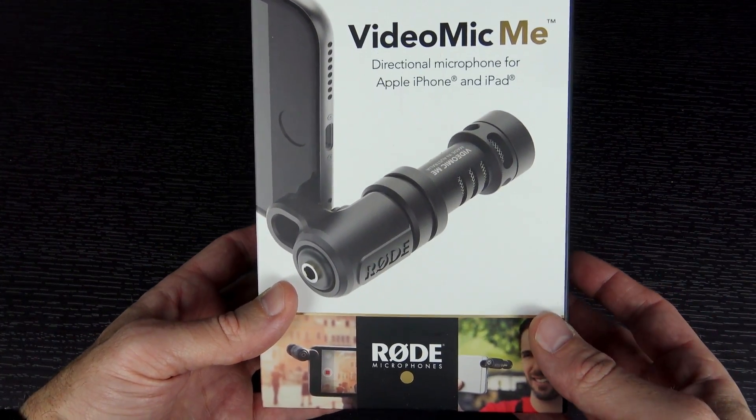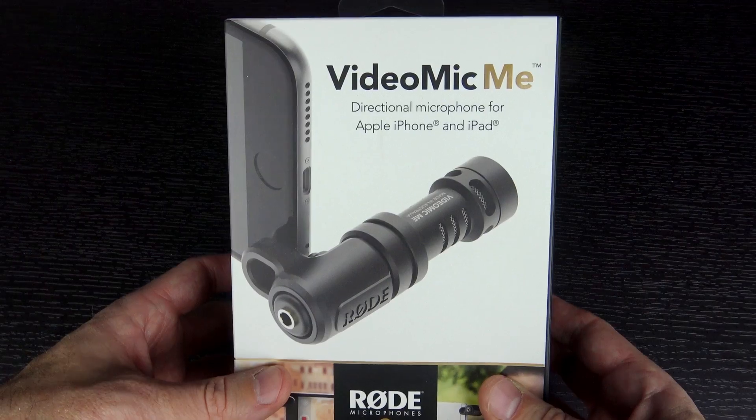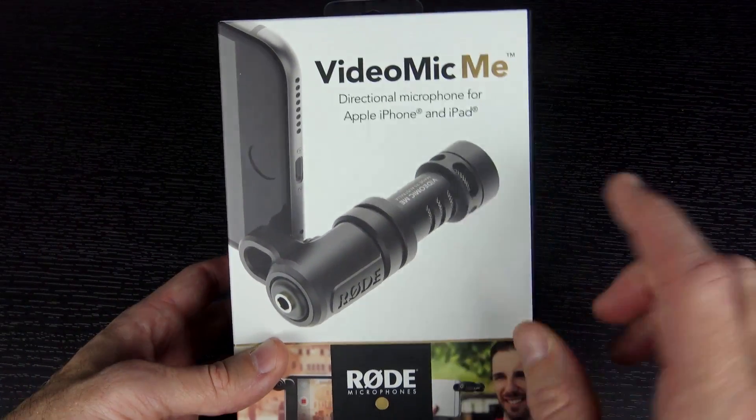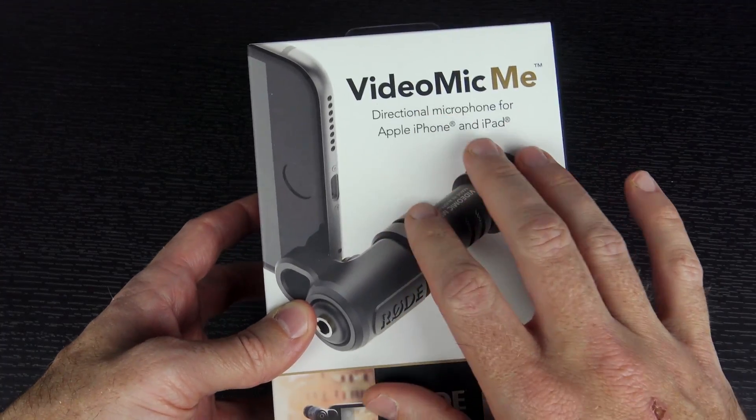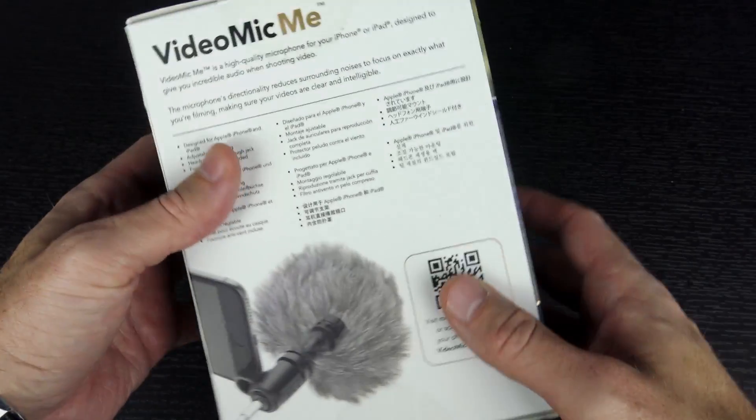I'm actually speaking into a Rode mic right now — it's the Rode Video Mic, the original video mic. I use the Rode pen mic quite a lot, so I'm a big fan of Rode products. I thought I would go ahead and pick this one up. Basically what this is, it's a microphone that you can attach to your phone or your tablet and use it to make videos. That's about all there is to it.